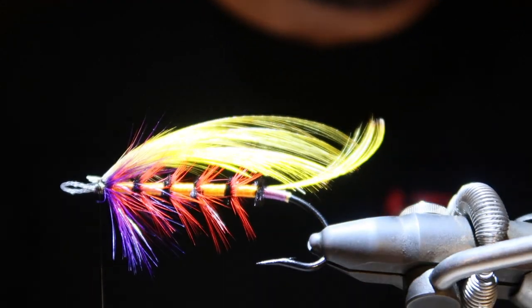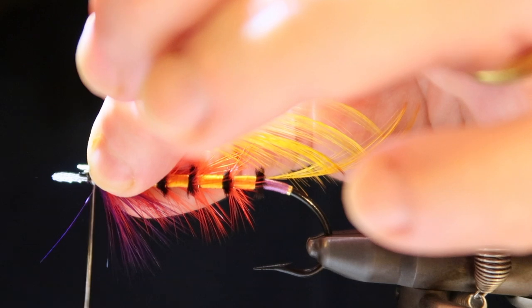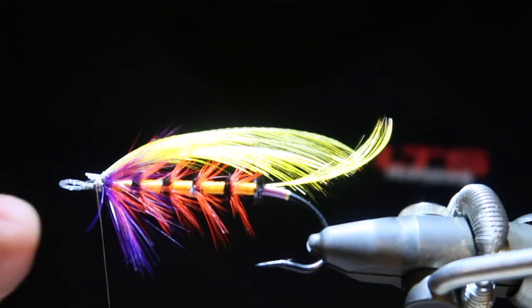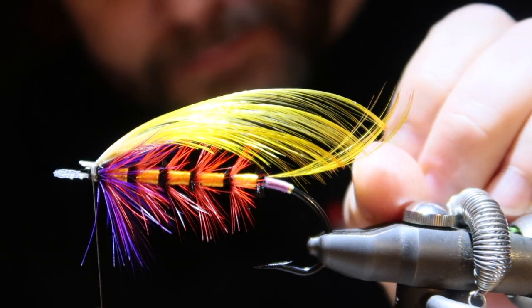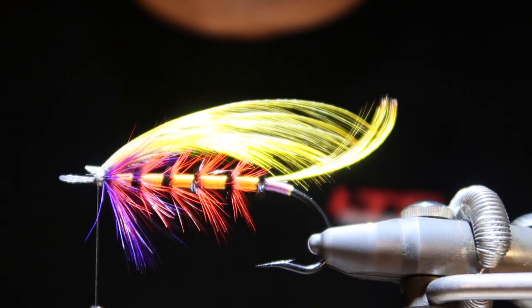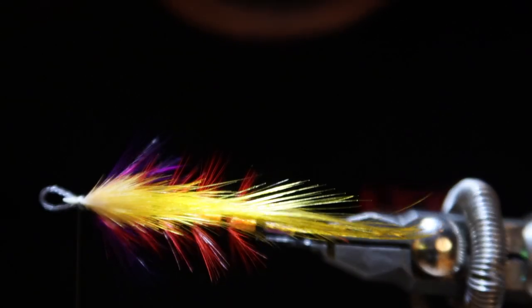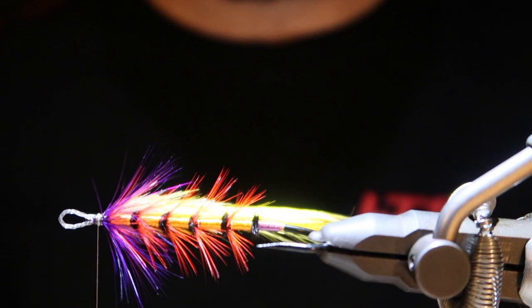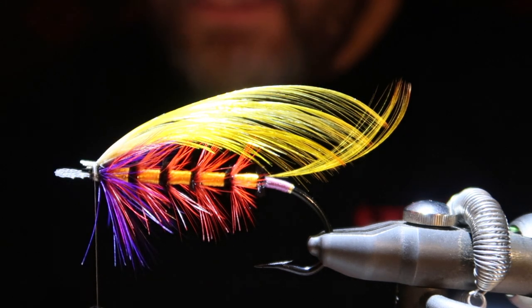It actually starts to become a fly now. Let me see — just add a few wraps of thread. As you can see, everything is still spot on, good position. Then, last of all, we have topping number six.